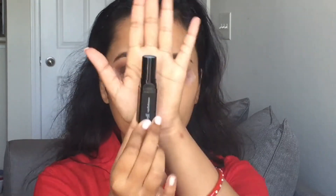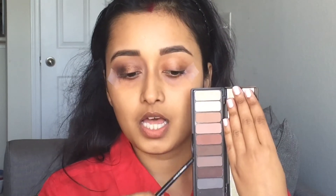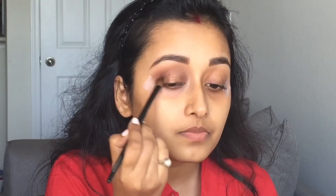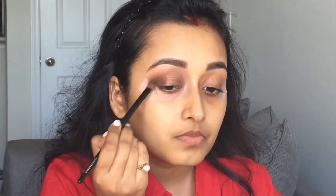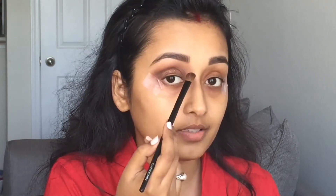So I'm going to exfoliate my lips using this ELF lip exfoliator. And then to just intensify a little bit and to give more warmth to my crease, I'm mixing a couple of colors and just applying them over here. I'm not taking this to my inner corner — as you can see I'm just concentrating on the outer part of my eyes.